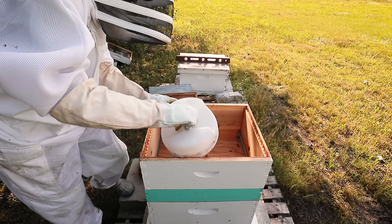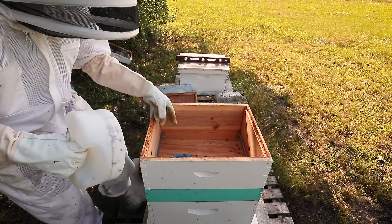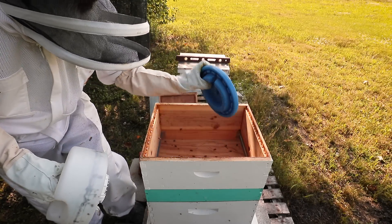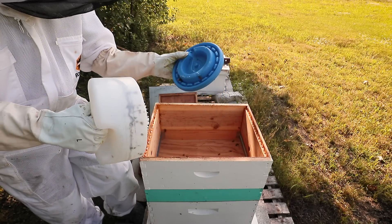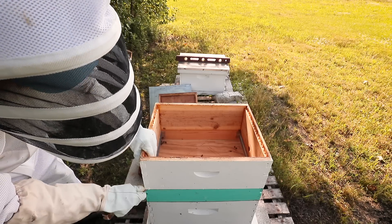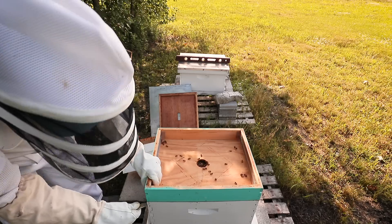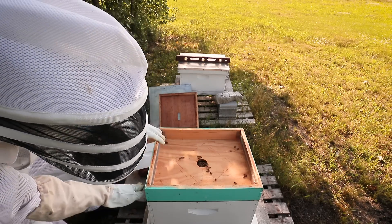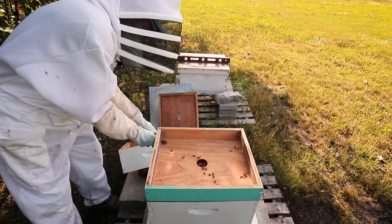A lot less bees in the feeding chamber today and it is bone dry. I'm really not a fan of this style of feeder because it's pretty intrusive — you can't just crack the lid and dump some food in and move on. You actually have to disturb your bees. But while I'm here I'm going to do a quick check on things. It's been a week so I don't feel bad about really digging into these girls and seeing what's going on in here. I really want to keep a close eye on things this year and be a more responsible beekeeper.